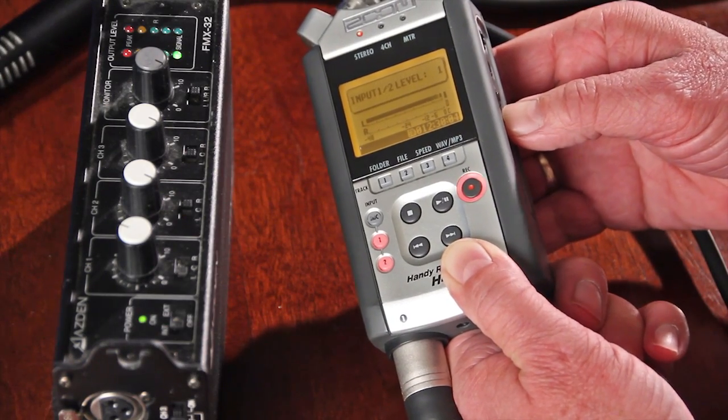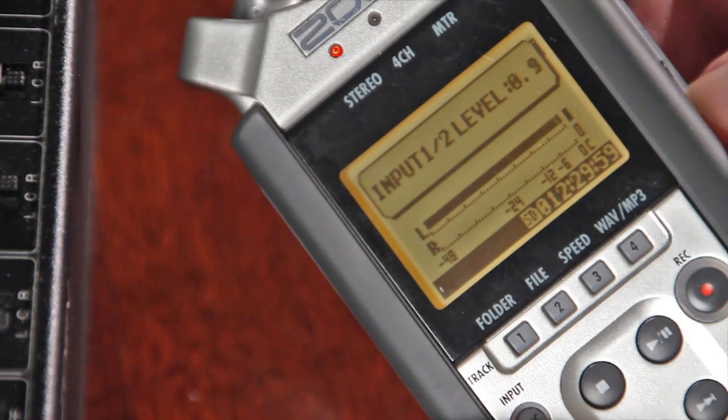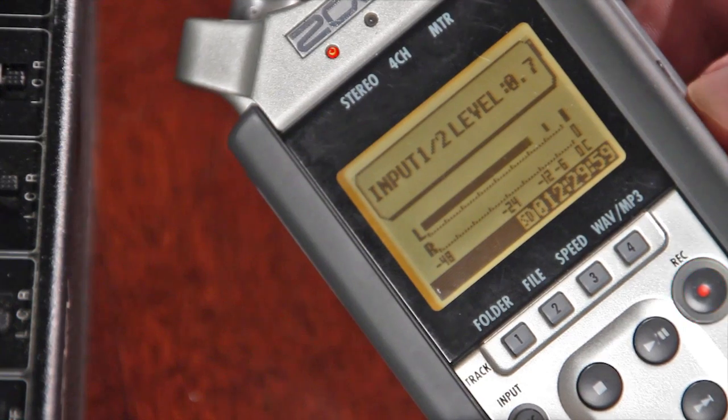Because the Zoom XLR circuit wants only mic-level input, you never want to use it when connecting an amplified signal from a field mixer, audio board, or any line-level device. You can't really do it anyway, because you would need to lower the Zoom volume to less than one to keep the full-scale bars under zero. Recordings made this way will sound crackly, distorted, and just plain awful.